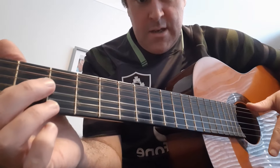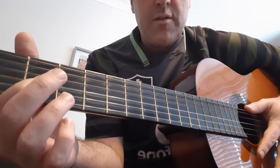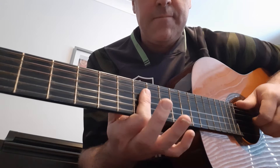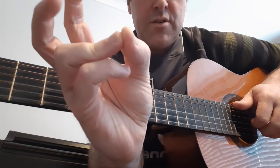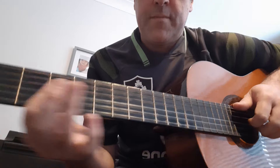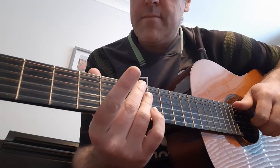A good trick you should learn as well is to try and play that chord, or those three notes, using your other fingers. So as opposed to playing like this, play like this — barring three strings with your third finger. And then if you want to just shake it a little bit, it might sound a bit better as well.